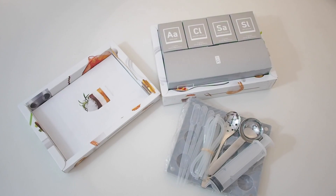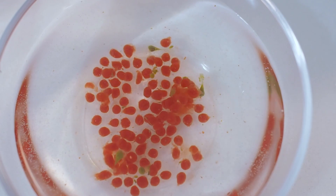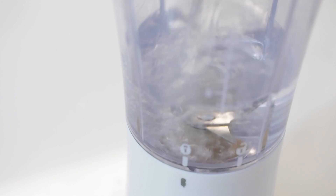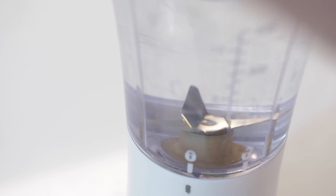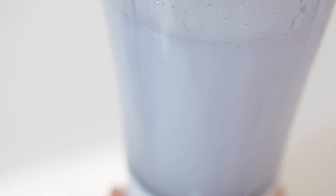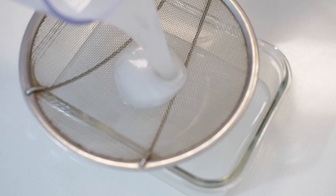Today I'll be trying my hand at reverse spherification. Reverse spherification is basically forming a liquid into spheres that burst in your mouth when you eat them. First add two cups of distilled water into a blender, then add one pack of sodium alginate and blend. Pour the sodium alginate solution through a strainer to get rid of air bubbles.